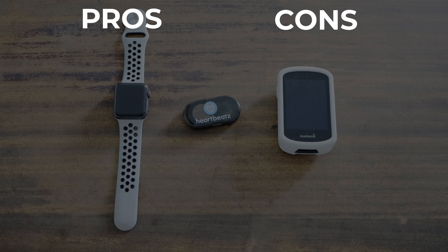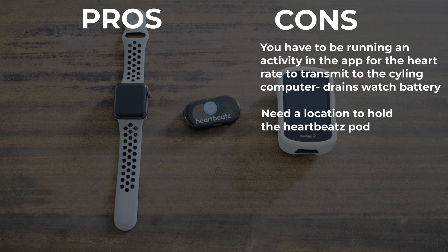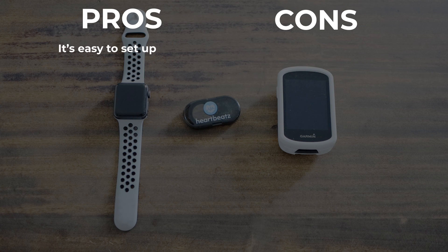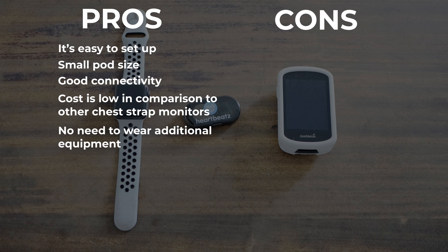The cons: one, you have to be using an activity on the app in order for it to work, and in doing so you're draining the watch battery. The second con is that you have to find a location to hold the transmitter. Pros: it's easy to set up, the pod is small, it connected well with no drops, and it's cheaper than most chest strap monitors. A quick Amazon search will show that the Polar Pro, Wahoo, and Garmin heart rate monitors are all more expensive, and you don't need to wear any additional equipment to record your heart rate.